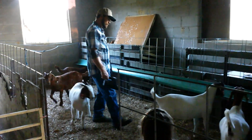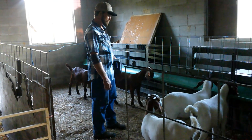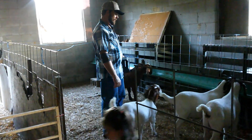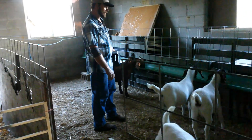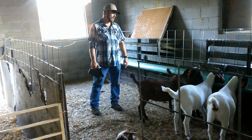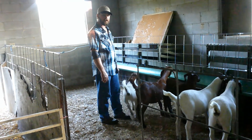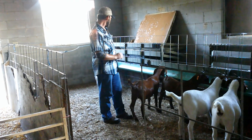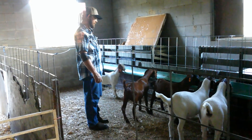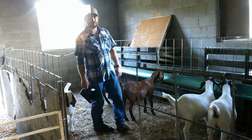These two right here were triplets. We had two doelings and a buckling out of our herd sire and a commercial doe. We retained the two doelings and a little billy. These two little red doelings are out of a red dapple doe we had — we bought her bred from another farm, she was bred to a red dapple buck. We retained those as well to add to our herd. We've also got a young billy that I'll show you in a minute, and we plan on breeding all these little girls. I think they're going to make some good babies next spring or fall when they're big enough.